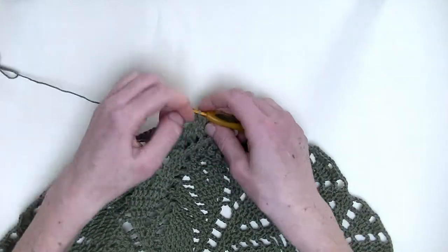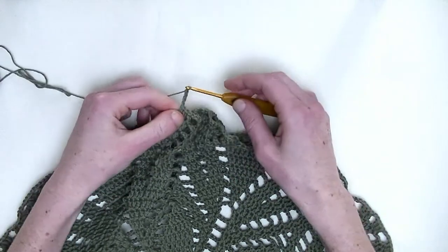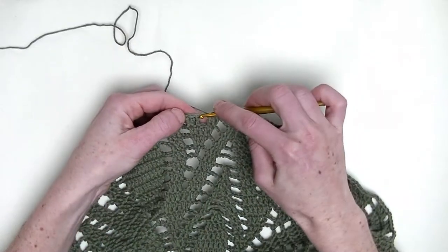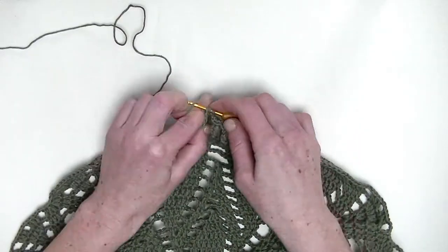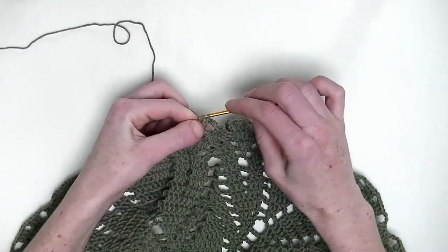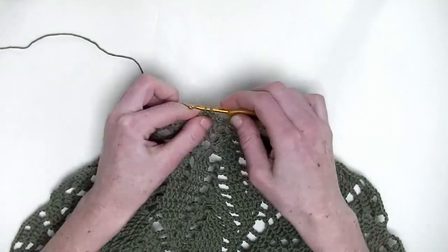Now, chain four. And now, in the next three stitches, one double crochet — this is number one, number two, and number three.